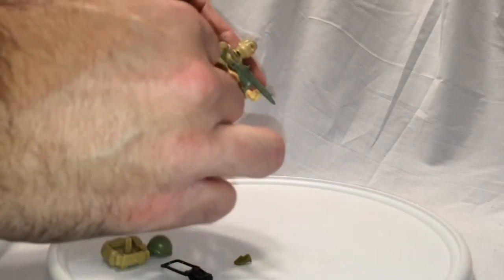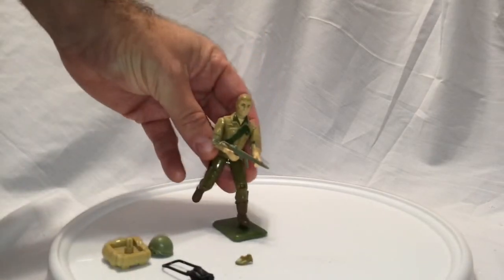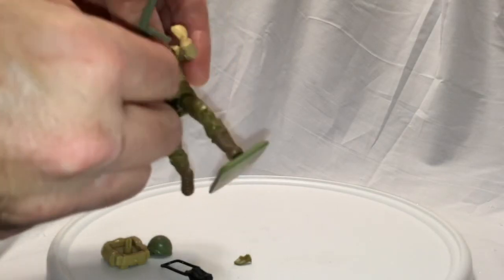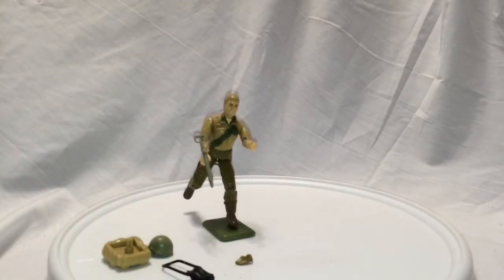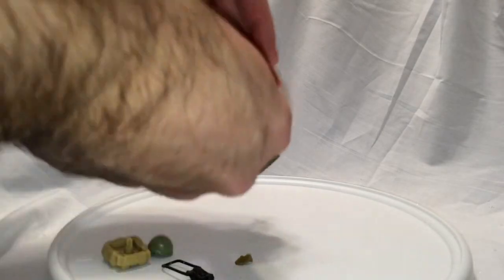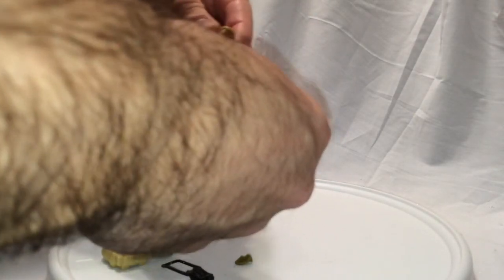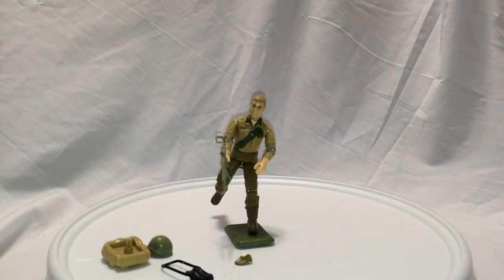At some point I may have to replace his middle piece with a piece from another Duke. These are fixable generally — you just have to be careful because they do get brittle over time, and some of them were brittle to begin with. The good thing is they can pose in all kinds of action poses with the swivel arm battle grip. A little bit of his paint scratched off — I did play with him a lot as a kid. And so there's Duke.